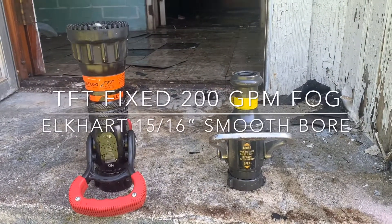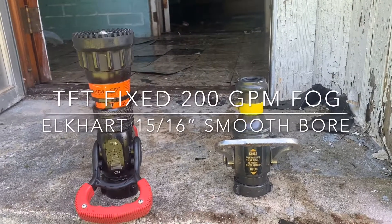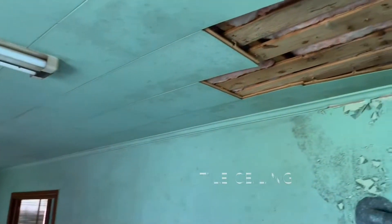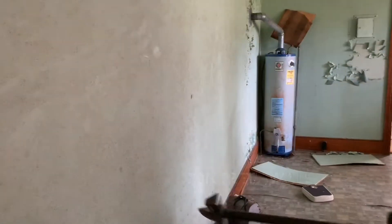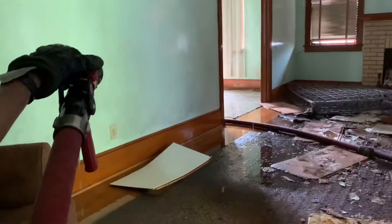Our nozzle pressure is 50 psi. The fog nozzle is rated for 200 GPMs, but in all actuality that's at 75 psi, so we're getting less than that. Our ceiling was the tile ceiling with the wood 1x4s underneath, with plaster walls through most of the structure and also a concrete wall through the center of the structure. We did flow on one of the concrete walls just to perform a little water mapping on that.